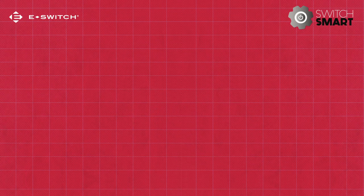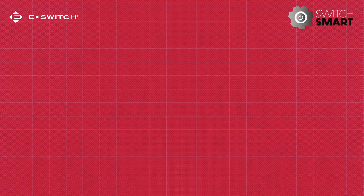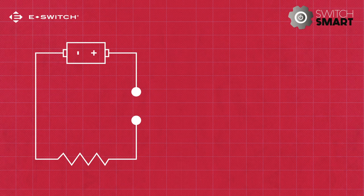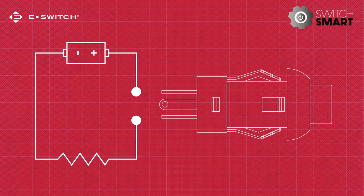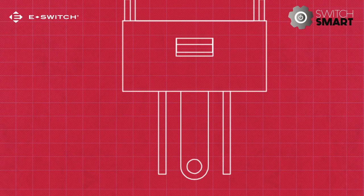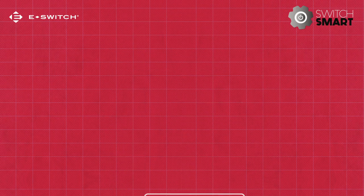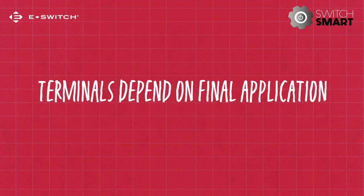What is a switch terminal or termination? Simply put, the terminal is the component used to connect the circuit to the switch to enable it to function correctly. The terminals of a switch conduct electricity to and from the switch's contact point. The termination of a switch all depends on the final application it will be used for.